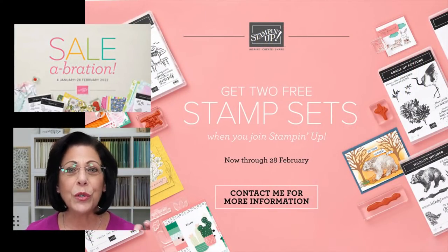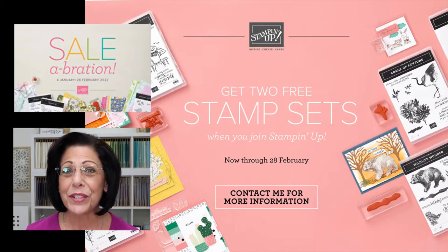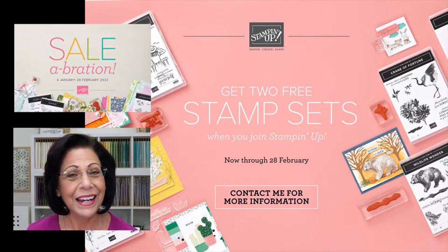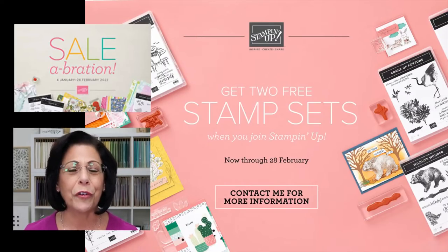Before we go, I want to mention that there are only a few days left of Stampin' Up!'s Celebration — for every $50 you spend in product, you can choose something free from this book. The last day is next Monday, February 28th. Also, how about two extra free stamp sets? Right now the Custom Starter Kit allows you to choose products of your choice for $125 in value, and you pay only $99 with free shipping. That does make you a Stampin' Up! demonstrator, but we absolutely love the paper crafter who wants a discount on her own supplies. You can find more information on my website under Join, and you'll be able to include two extra free stamp sets as part of that promotion.